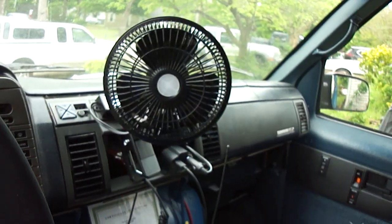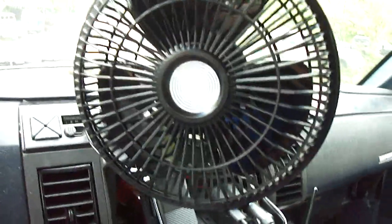GMC Safari van turned into a RV. Battery powers that port. The fan runs off that battery back here, so I'm not using the van battery.